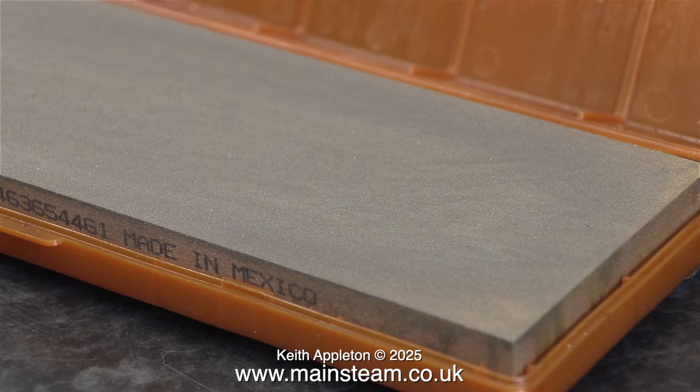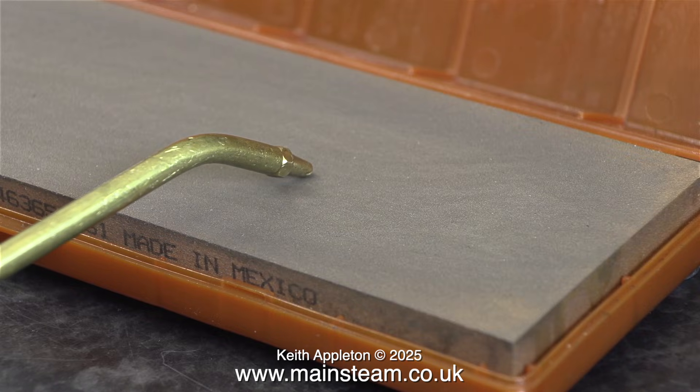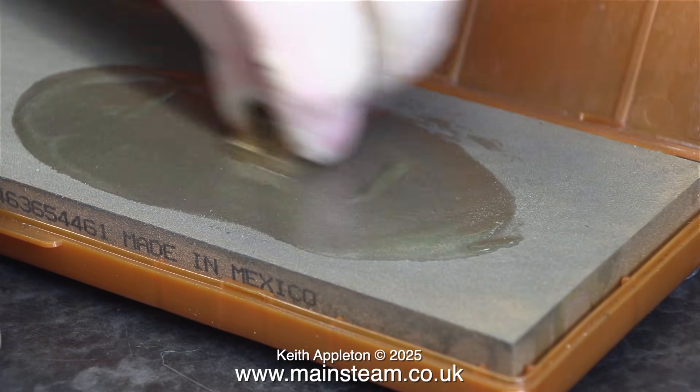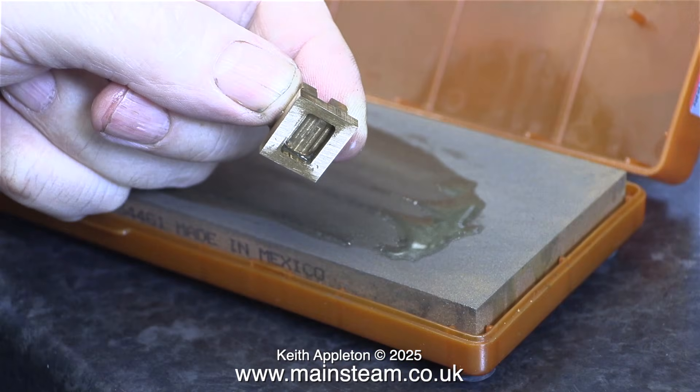I'm going to use my whetstone to clean up the first of the slide valves. The first thing to do is apply some oil. Don't confuse 'wet' with an H and 'wet' without an H — there is a difference. You don't use water; you use oil on these. Here's a slide valve as removed from the engine — as you can see, the front face isn't flat. It would eventually wear in because it's not really that bad. Unlike steam engine piston valves, slide valves generally wear in rather than wear out, unless you forget to oil them. Here I'm rubbing the valve up and down the whetstone — you should really do it in a figure-of-eight movement, but you can do it across the direction of travel because the valve will soon wear in.